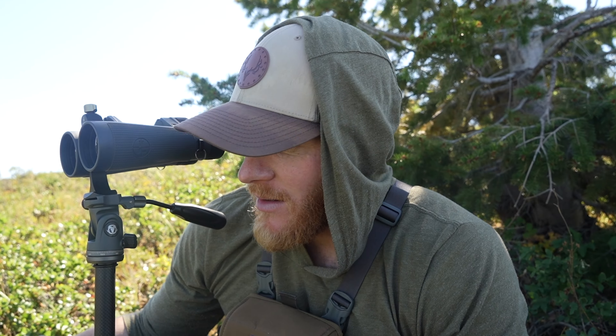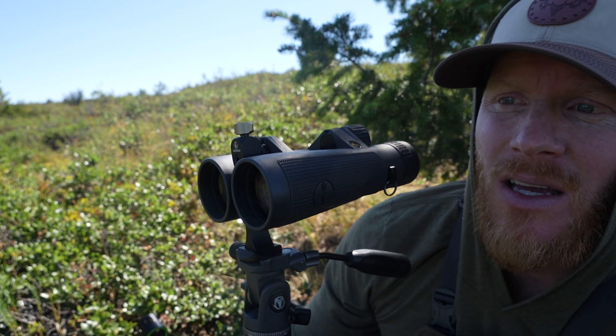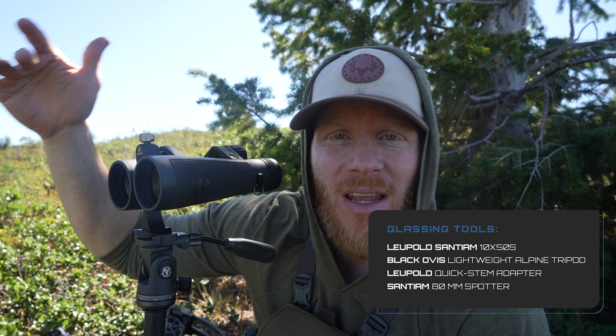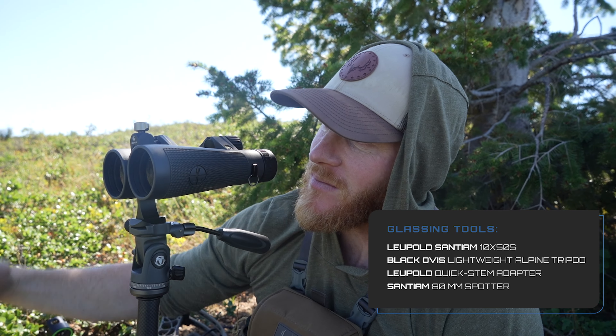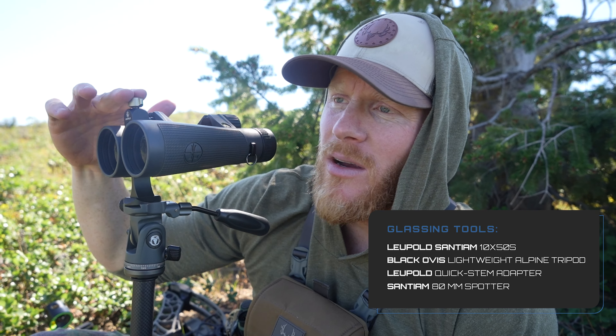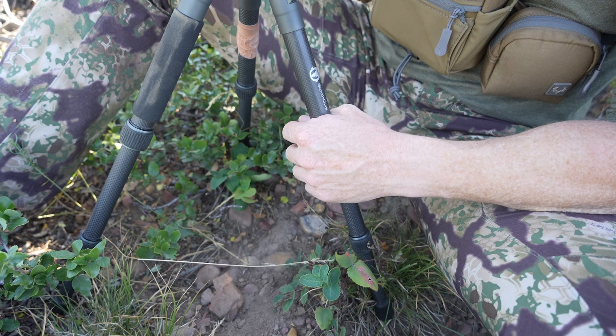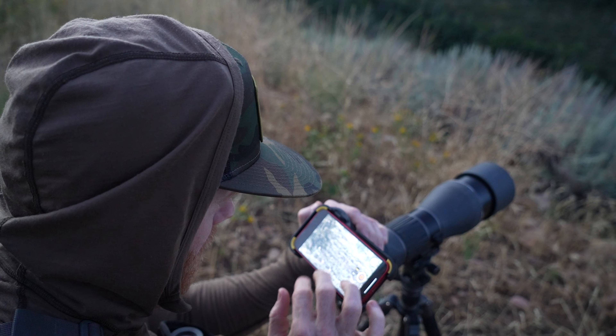Now let me talk a little bit about the tripod setup. I like to run 10 by 50s. 10 by 42s work too for archery hunting, but 10 by 50s are a perfect medium in my opinion because you can see that longer stuff. And as long as you have a good tripod and anchor here, you can hold it steady and see better than you can with 10 by 42s. This is just a Black Ovis High Alpine Tripod — it's more of a sitting-based tripod.